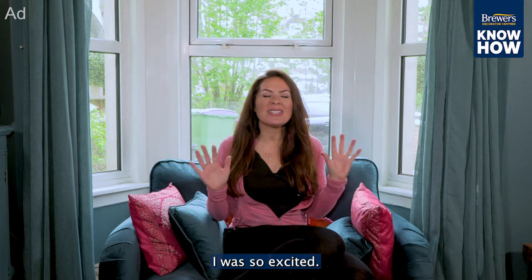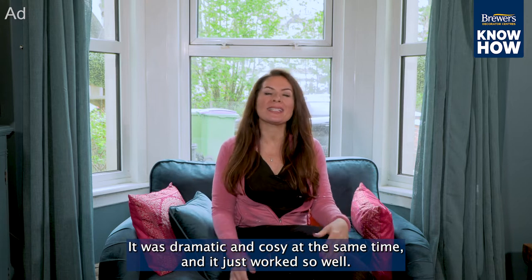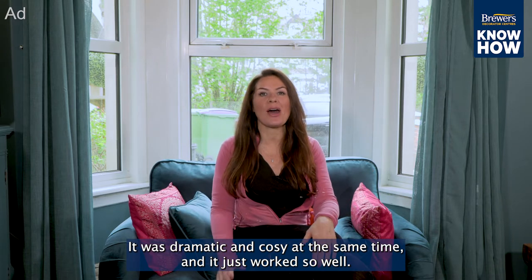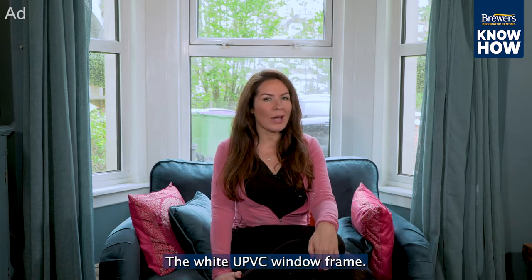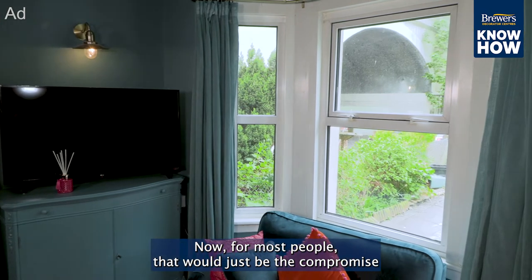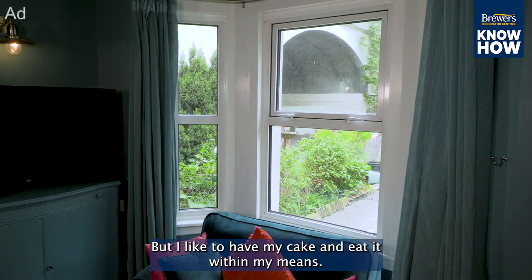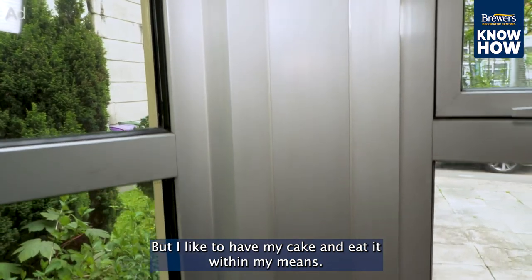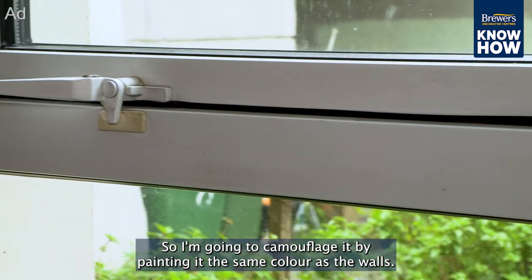When this room was decorated I was so excited — it was dramatic and cozy at the same time and it just worked so well. But there was one problem: the white uPVC window frame. For most people that would just be a compromise they'd have to live with if they couldn't afford to replace it, but I like to have my cake and eat it within my means, so I'm going to camouflage it by painting it the same color as the walls.